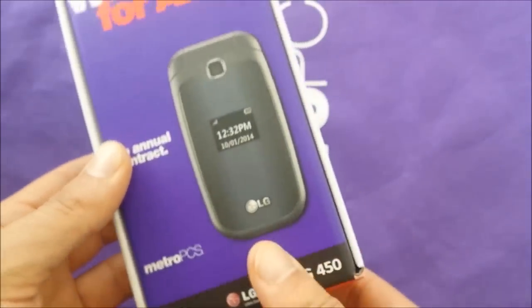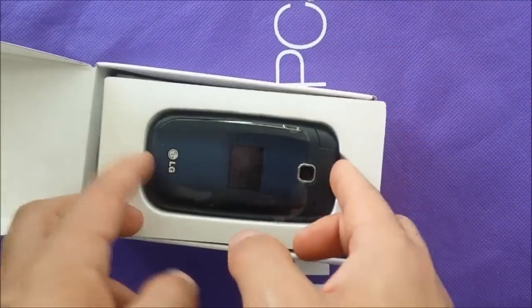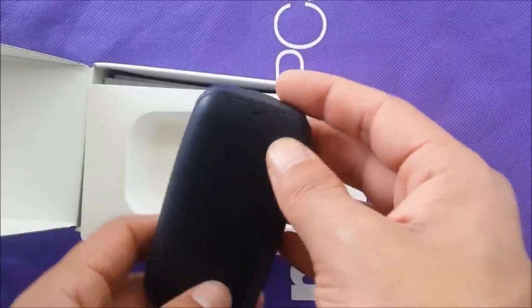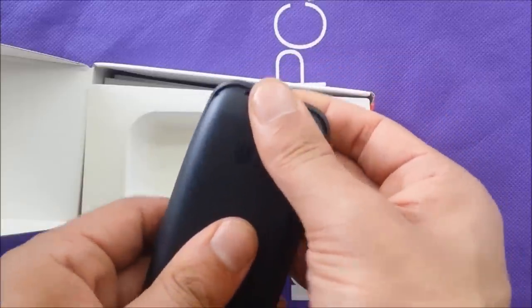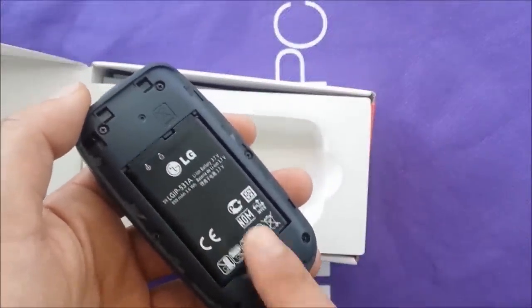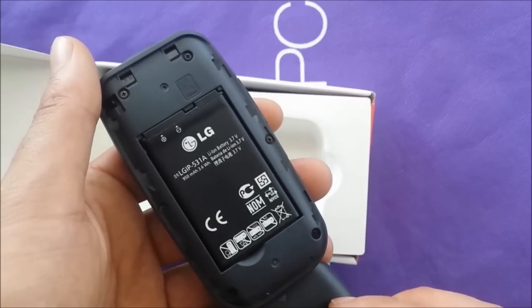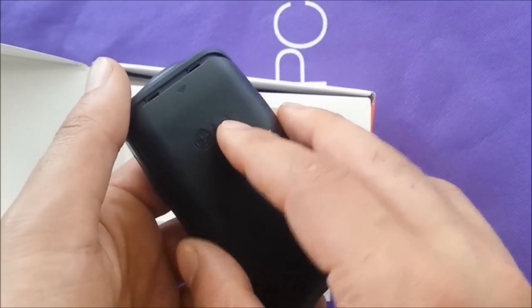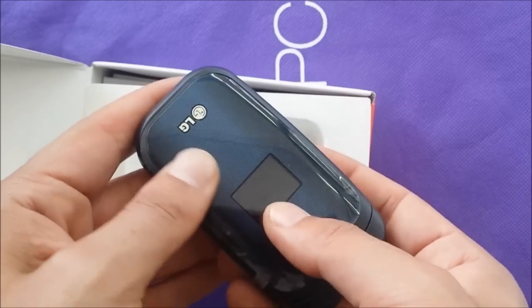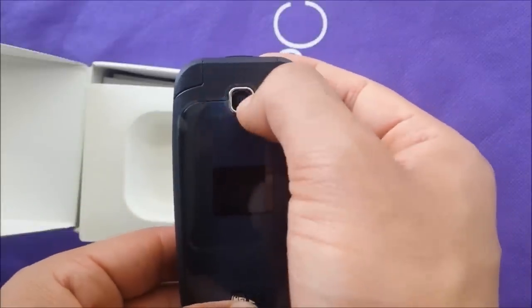Let's go open the box and see the contents. First of all you're gonna see this clip-on right here, it's a removable 950 mAh battery. I already replaced the battery and the SIM card just to make the unboxing easier. The battery gives you three hours and 15 minutes on call. This phone is 3G with a 1.3 megapixel camera.